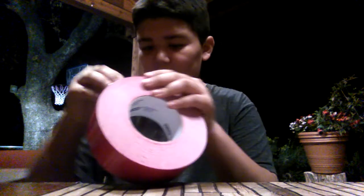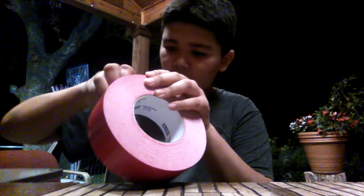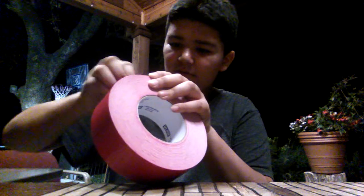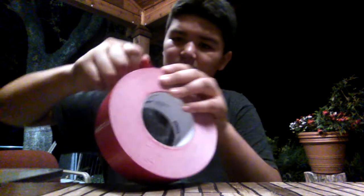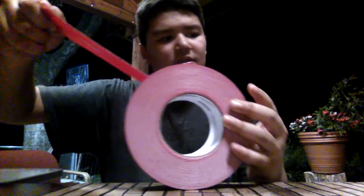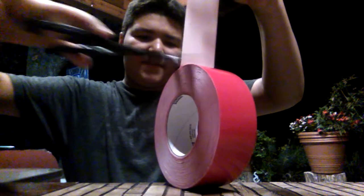Alright guys, let's start off with the red. It's sticky from the outside too. About that's good right there — that's a long piece. Sorry for my voice. See, when I cut this, I ran into a little problem — it was short. So let's do it again.